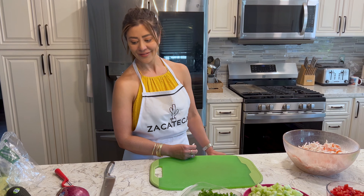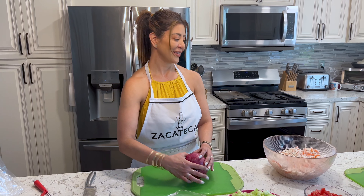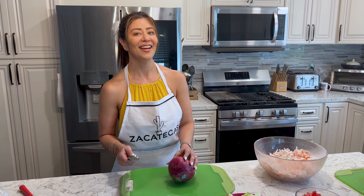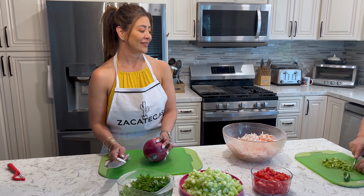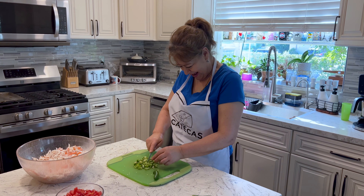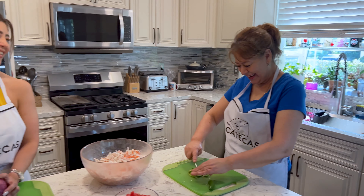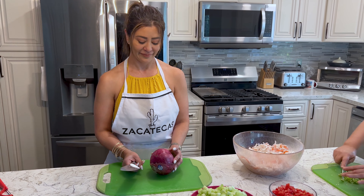What's up babe? Are you going to cut the onion? I'm getting there. Am I supposed to do all the work? Como que quiere darme la cebolla, pero le toca a ella — she's trying to avoid cutting the onion. You don't want to cut the onion, do you? I do. Let's go, babe. Cut it up.